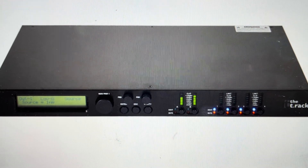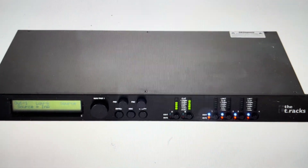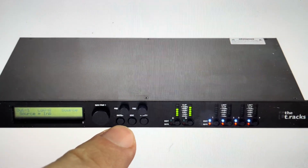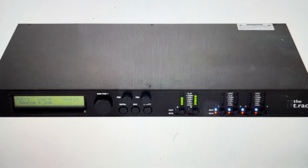All you need to do is, first of all, turn it off. Once you turn it off, you'll see that you have these three buttons down here — the enter, escape, and utility buttons. You'll need to press and hold all three of those buttons simultaneously.